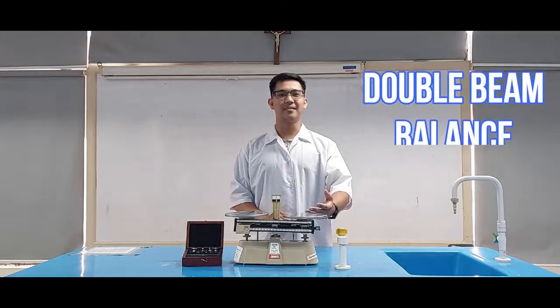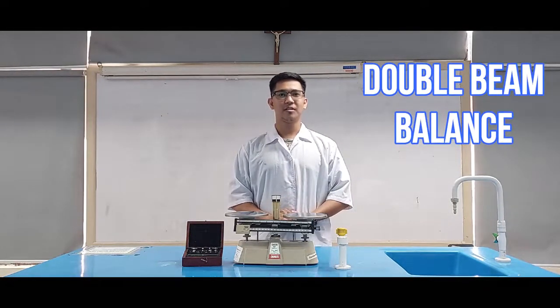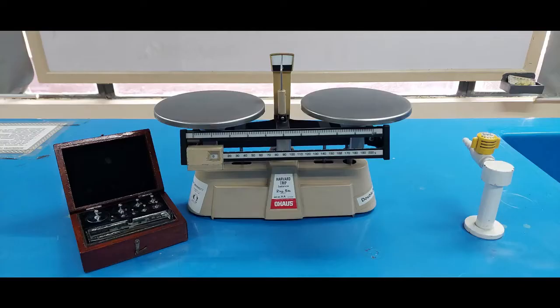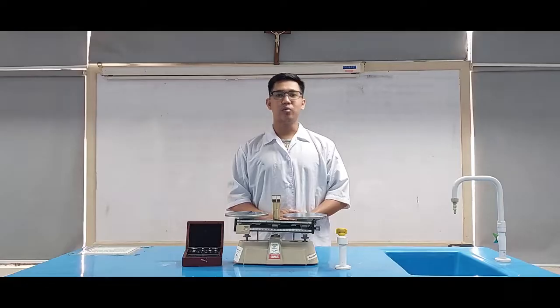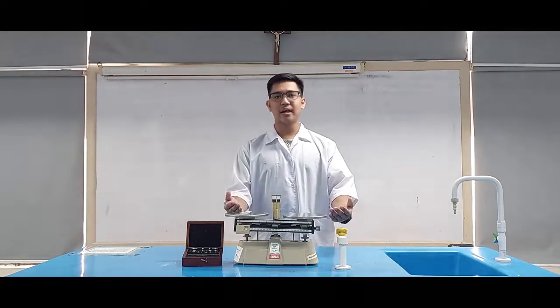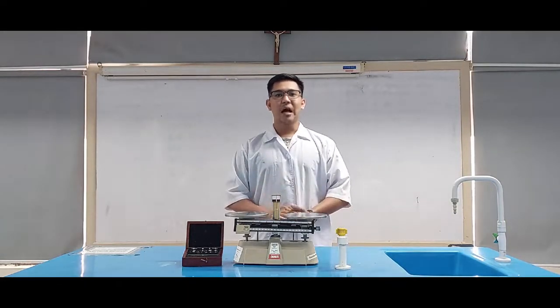The Double Bin Balance. To use this kind of scale, just like the single bin balance, place the object you intend to weigh on one of the pans. Then place items of known weights such as standard weights on the other. When the two pans are as balanced as you can get them, the weight of the unknown object is equal to the sum of the standard weights.